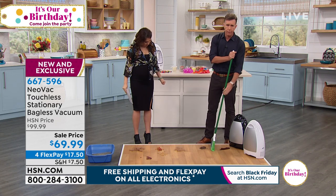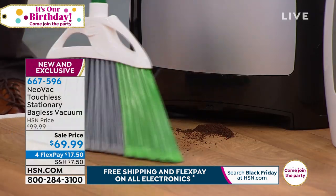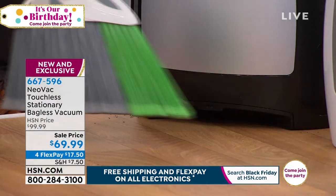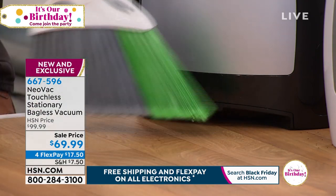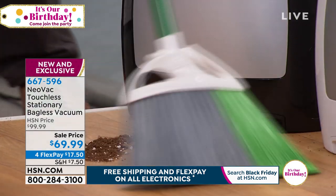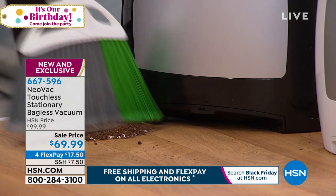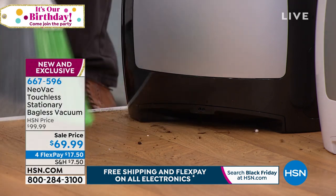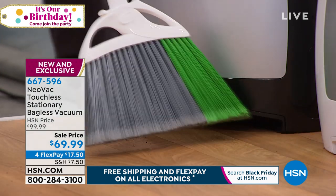You'll see the way it automatically detects the coffee, the dirt, the dust, the debris, the cat hair, the dog hair, long hair, short hair, whatever it is. If you've got potting soil in the kitchen or people just dragging in muddy footprints — look at the powerful vacuum action, the way you just brush it up to the Neovac and it sucks it up.